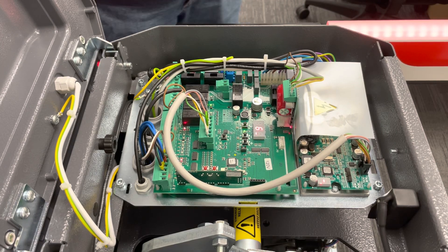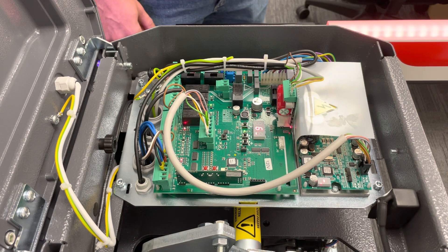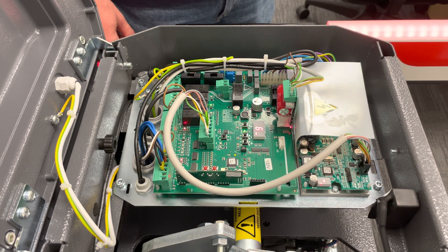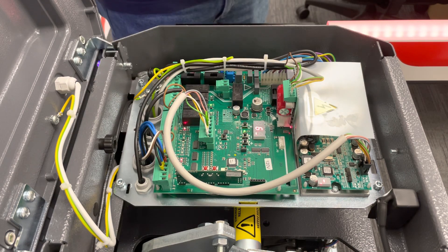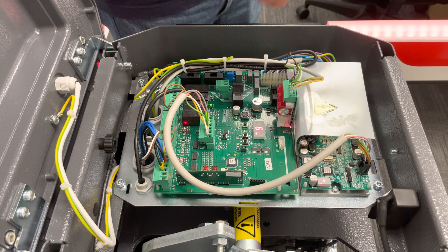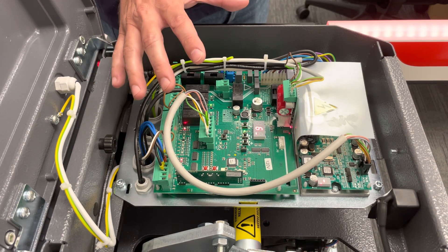Hey everyone, thanks for joining us for another tech video. Today we'll be covering first level programming on the CSB Extreme board on the Maxima. Before you even touch this board or do anything with it, make sure you check out our video for the mechanical setup before you try to power it on or move it.